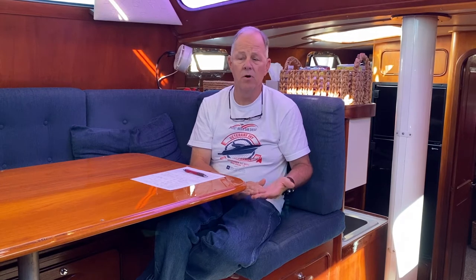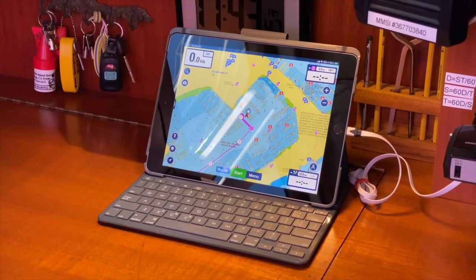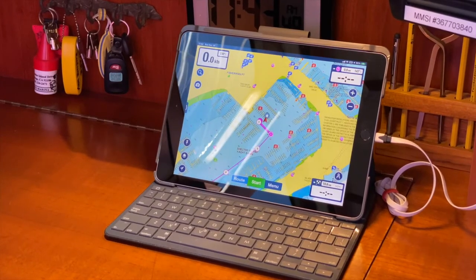The B&G system is also used with the link system, which allows you to use a tablet, an iPad, or an iPhone anywhere on the boat to see exactly what's on the chart plotter up in the cockpit. We keep one down at the nav station, which allows us to monitor the chart plotter even when we're down below.